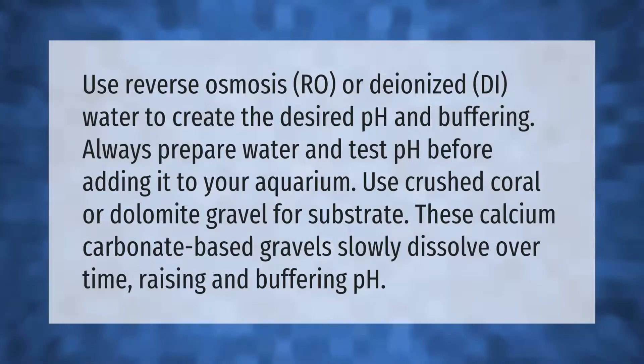Use reverse osmosis (RO) or deionized (DI) water to create the desired pH and buffering. Always prepare water and test pH before adding it to your aquarium. Use crushed coral or dolomite gravel for substrate.